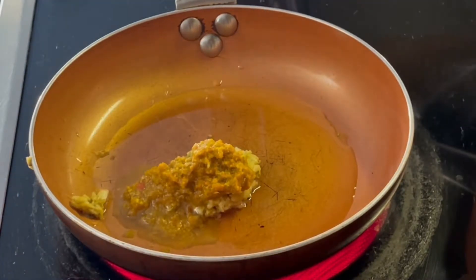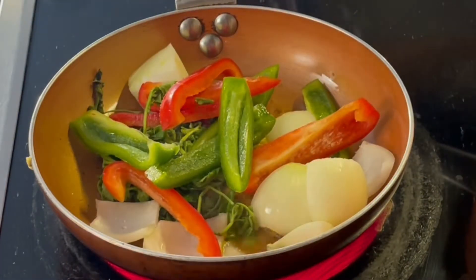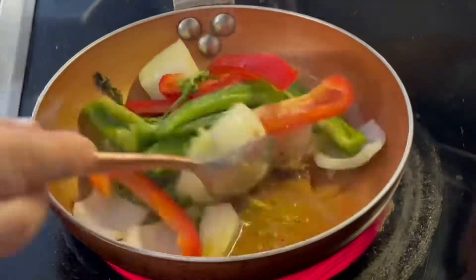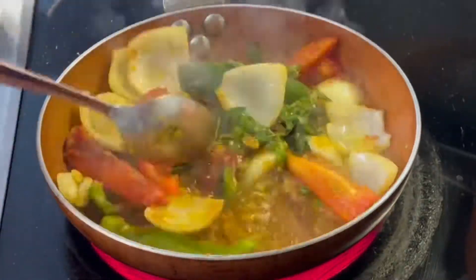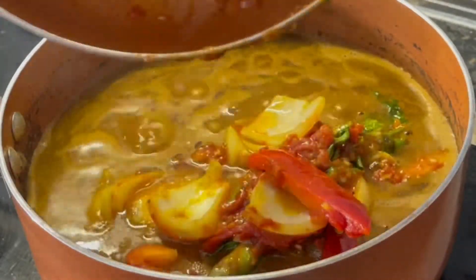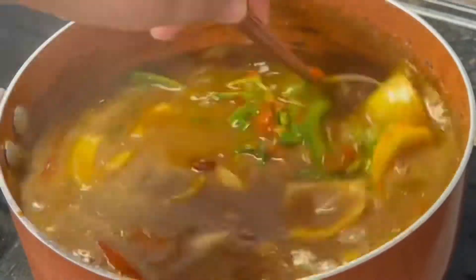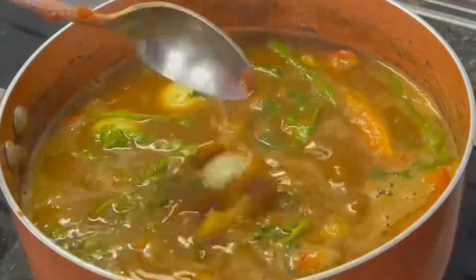Add sofrito, tomato paste, and the veggies we diced up as well. Stir fry this for about five minutes just to get those juices going, and then add it into your beans. Incorporate this very well and cook on high heat for about five minutes till the veggies get tender.